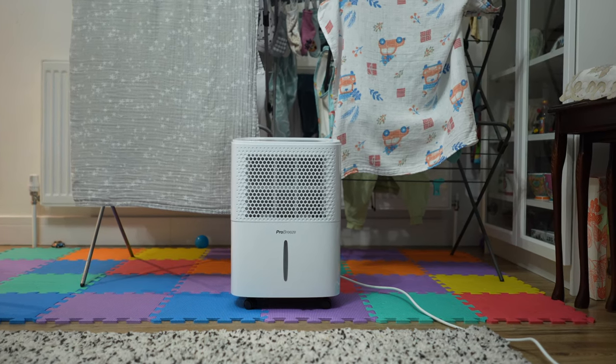I got this dehumidifier primarily to dry laundry. I did used to have electric drying racks but didn't really like them, and I don't have a tumble dryer and don't wish to get one. This dehumidifier works perfectly — it helps us dry our laundry a bit quicker and we've loved using it. Hopefully this video has been useful if you're looking for an alternative solution to keeping your house dry or drying clothes quicker indoors, especially during the colder months. Thank you for watching and hope to see you all again in two weeks' time.